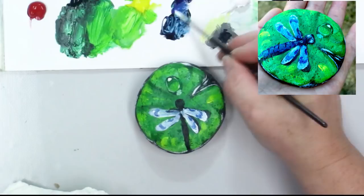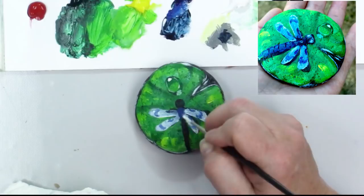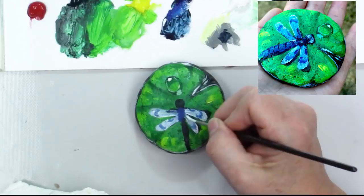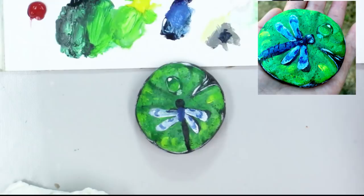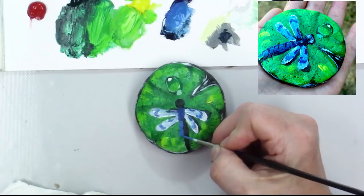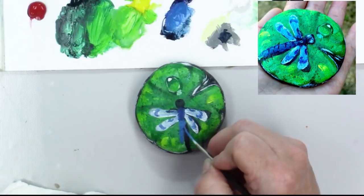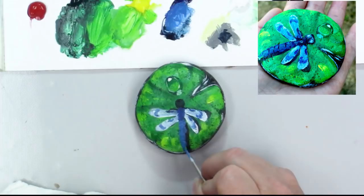Dragonfly bodies can be different colors — we see a lot of blue dragonflies around here, so I'm going to make his body much more blue, just like this. I'm going to let the wet white blend into that a bit and then come back here and give it more of a shapely body, tapering back on his abdomen and leaving that shadow. Just like that, we are almost done.